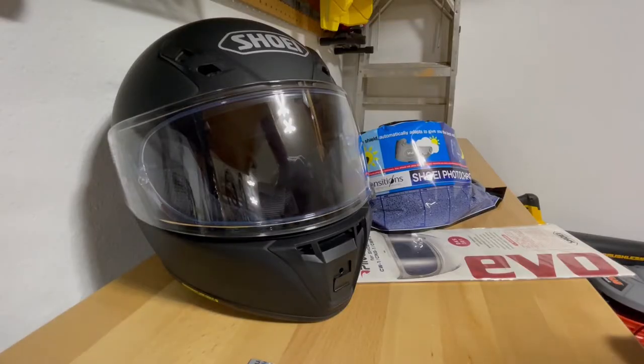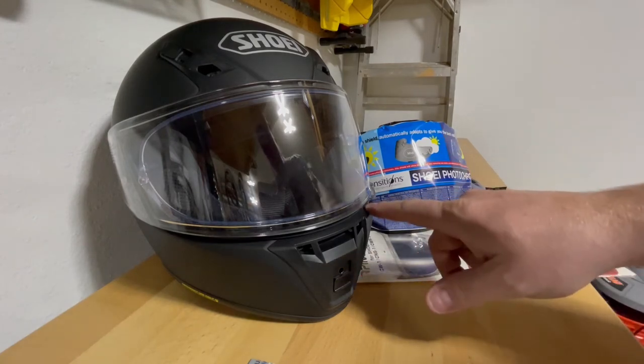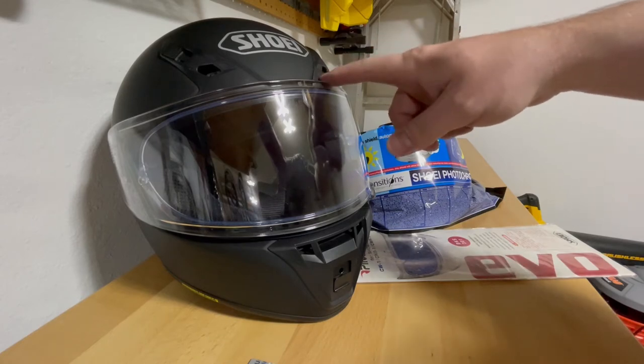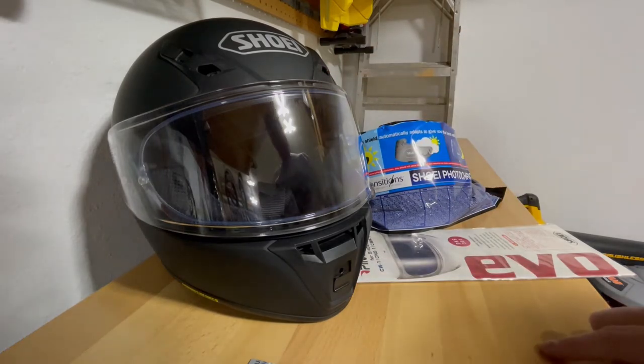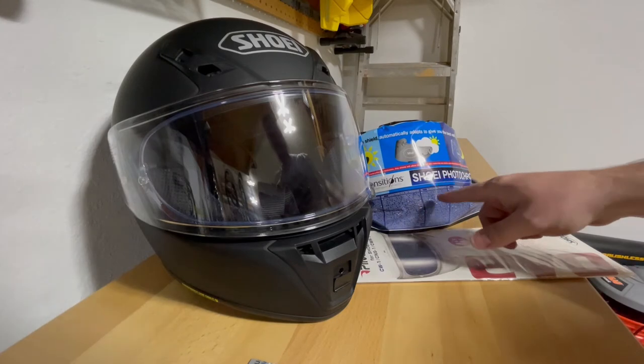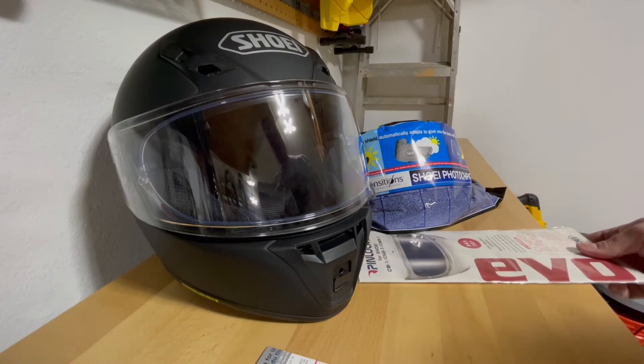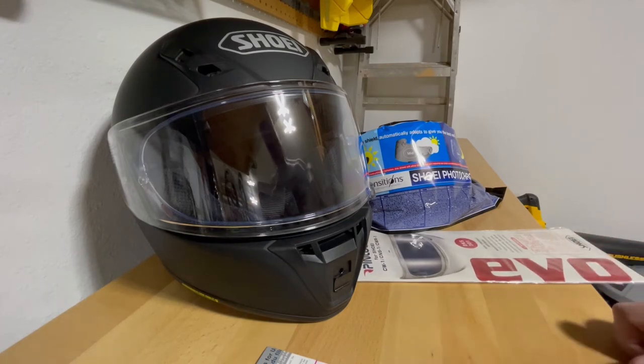Welcome riders, welcome to another video. Today we're going to be talking about the Shoei RF-SR helmet I have here, and changing out the lens that came with the helmet for a new Shoei transitions shield, including the pinlock. I'm going to be walking you through that installation today — it's very easy.